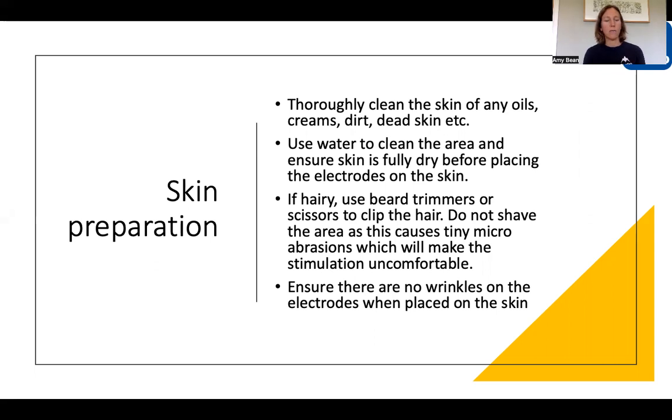Make sure that there's no dirt or dead skin as well, because anything like that will impede the stimulation going through to the muscle. The gold standard of cleaning and preparing skin is an alcohol wipe, which will really clean and dry the skin. Otherwise, use water, give it a good wipe and make sure it's dry before sticking the electrode on.